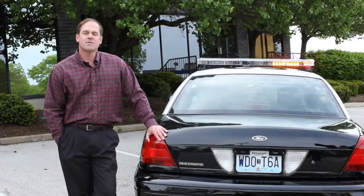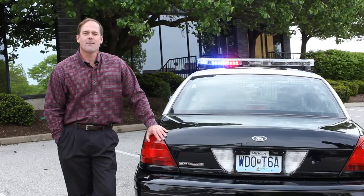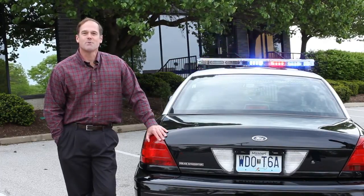The new 2700 MC multicolor light bar — another great addition to the fine family of Code 3 light bars. Designed and manufactured in St. Louis, Missouri.